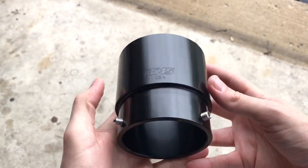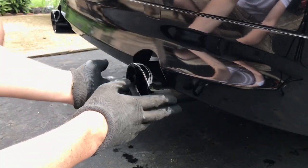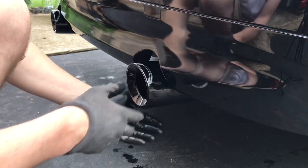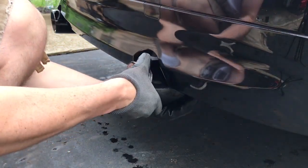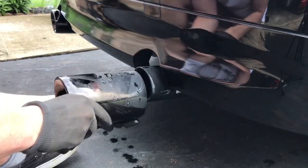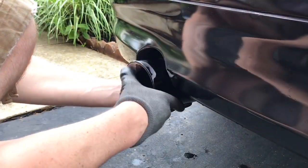To pull the old existing Burger Motorsports gloss black exhaust tips off — these just slide right on the existing tips right here — go ahead and remove it, then go to the driver's side.